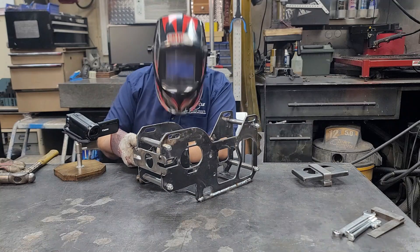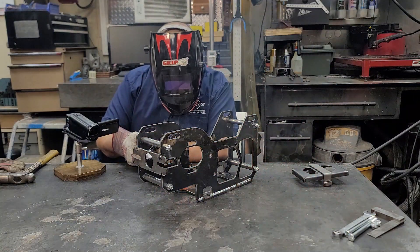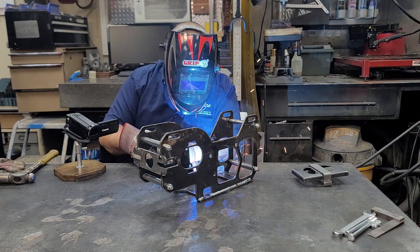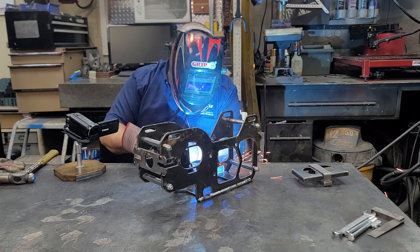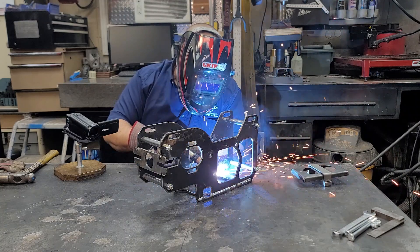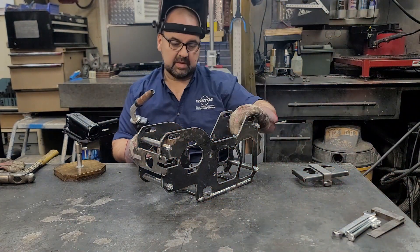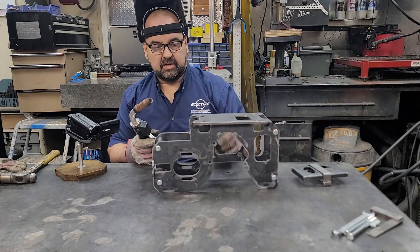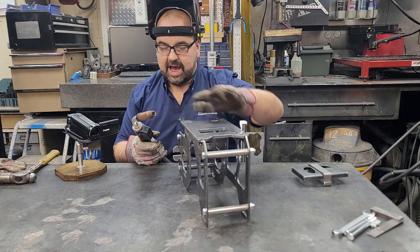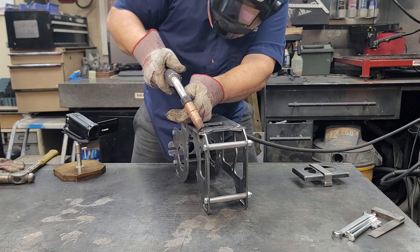That's the motor plate welded on one side. Now we're going to do the same on the other side. I like to fill in the little tabs just at the top there — I can grind those off a little bit later — this makes it look a little cleaner.